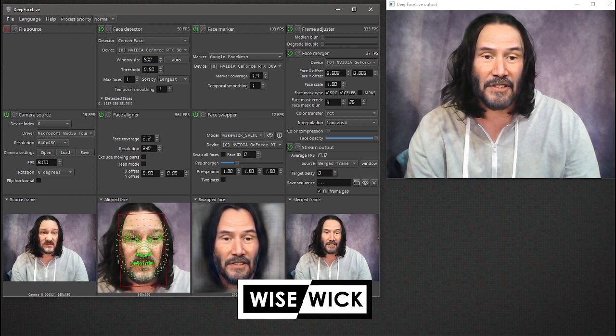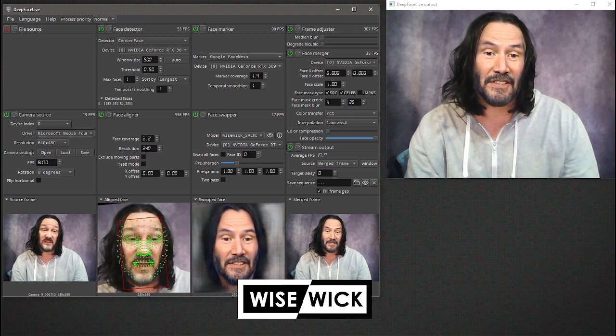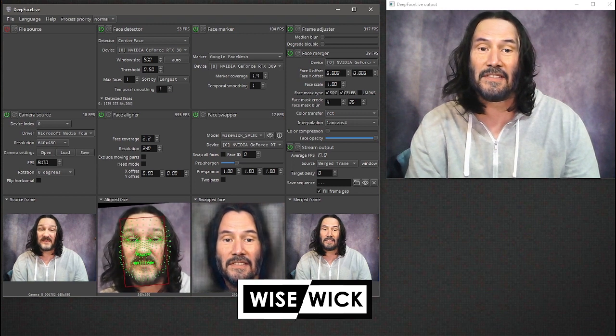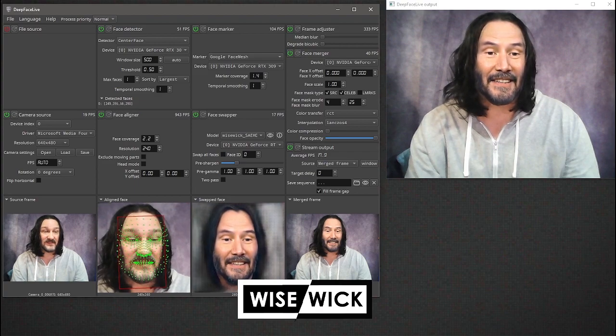Well, that's it. I'll continue training this, and I'll be in the DFL channel on Discord. If you guys have any questions or suggestions on how I could get rid of these teeth showing, let me know.